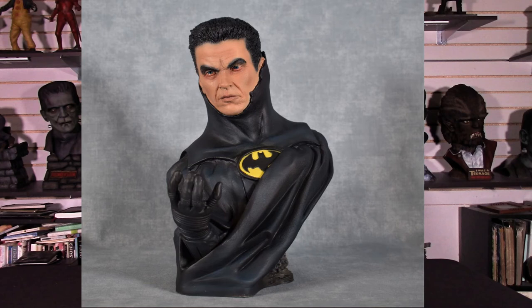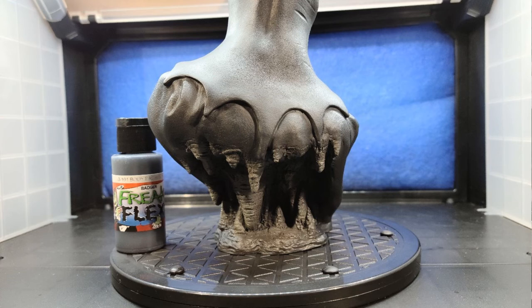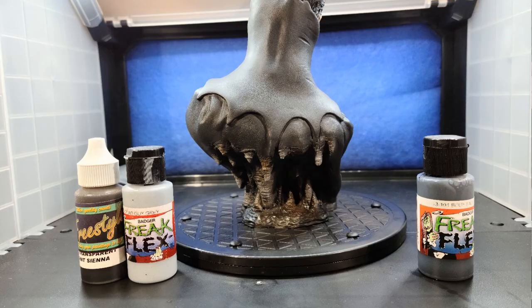I then moved on to the base and the Batcave walls. I base coated everything with Freak Flex Gray Parlor Gray, and once I had a nice coat over the black, I started shading areas with Freak Flex Body Bake Black to punctuate shadows. There's a lot of detail that Jeff sculpted into the Batcave on the back. Then I started building up the cave walls using Freak Flex Dead Guys Gray, Body Bake Black, and tied everything in with Graduous Trans Burnt Sienna — going back and forth until you get what you're trying to achieve.